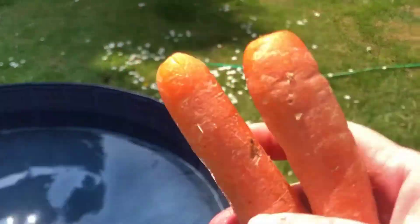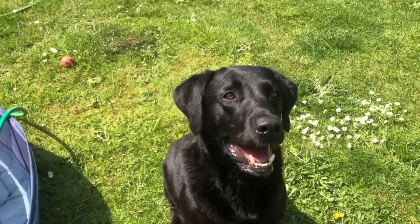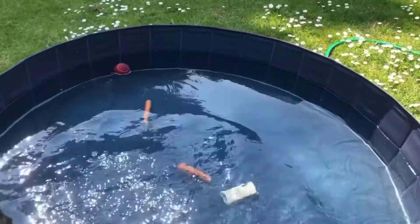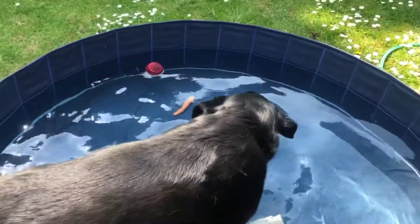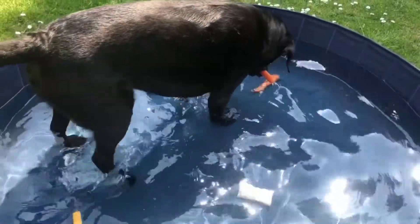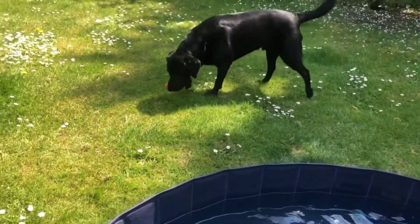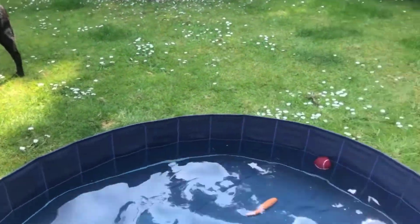Are we ready for the carrots? I'm going to throw two in. Guinness, sit — wait, are you ready? The carrot has sunk as well. He's going to try and get both of them out. He's eating his healthy carrot. So the carrot also sank.